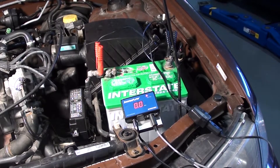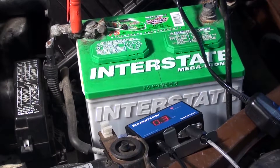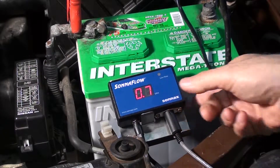The little red light at the top is a low flow light — of course the engine is not running. If we start the engine, we'll see some flow going on. Here we have 7 tenths of a gallon per minute.